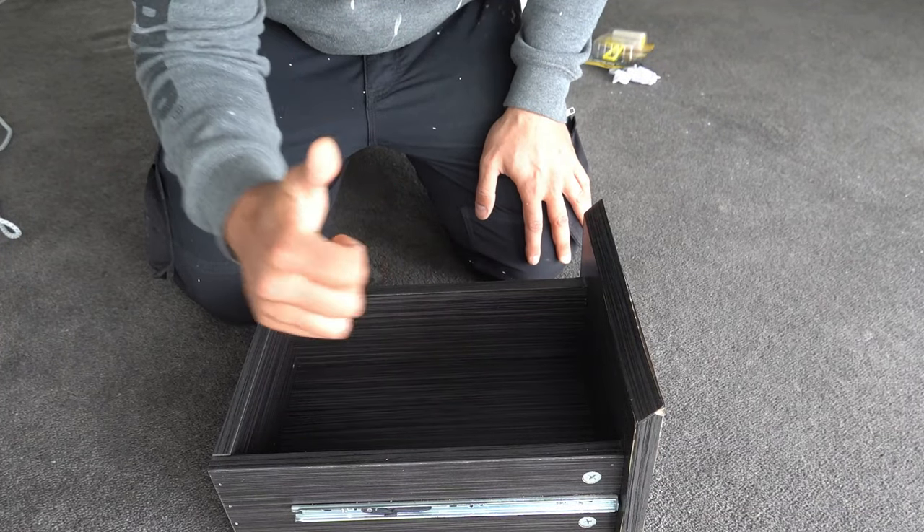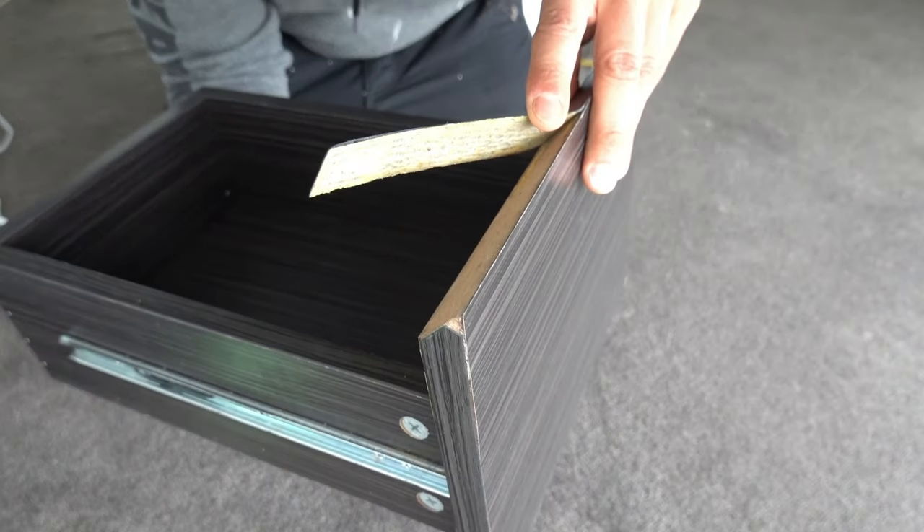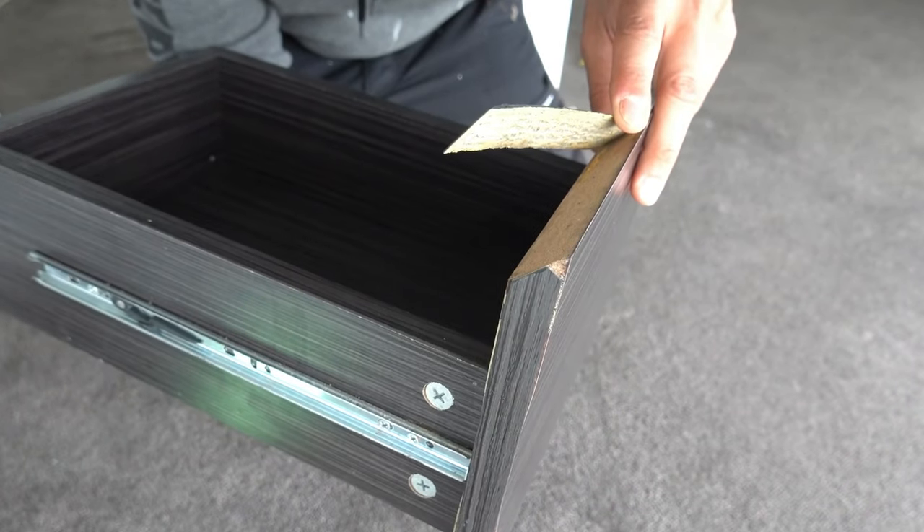What's going on guys, I'm Bill and welcome to Bill's How To. Today I'm going to show you guys how to fix the laminate edging when it starts to peel or it simply comes away.